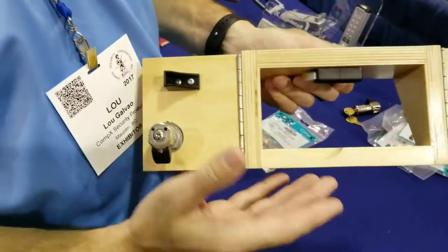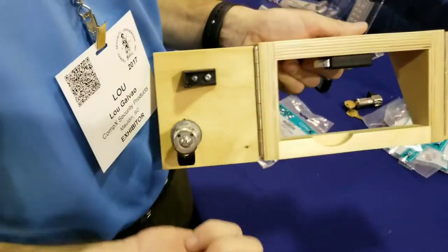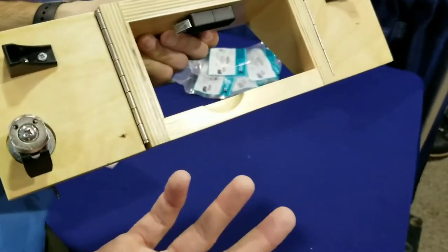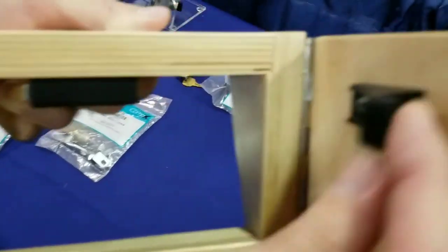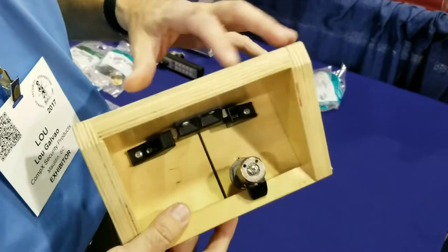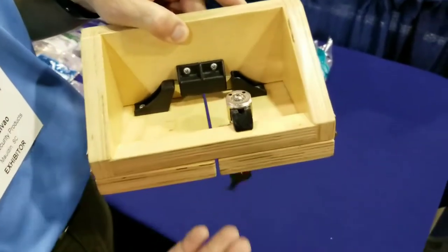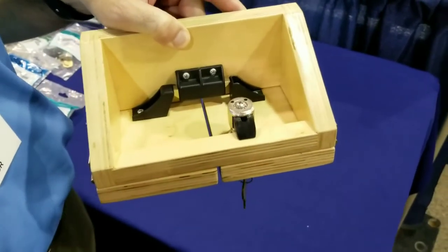On an elbow catch, over time the door can sag, and you can just lift that door right off the elbow catch. With this product you won't be able to do that. Because of the catch right here, as I go into the bolt, you get a much stronger pull-out force — there's probably about 150 pounds of pull-out force on here. So it's not only going to be more durable, it's going to give you better security as well.